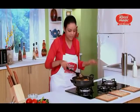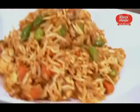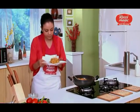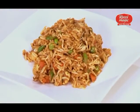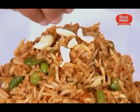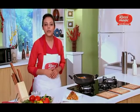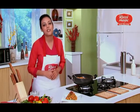Our Biryani is ready. Time to serve it. The Biryani that you've always been eating in the restaurants is right here. And I'll just garnish it with a few cashew nuts and some fried onions. I'm sure you will also agree that Rasoey Magic Vegetable Biryani is as good as the Biryani we get at the restaurants.